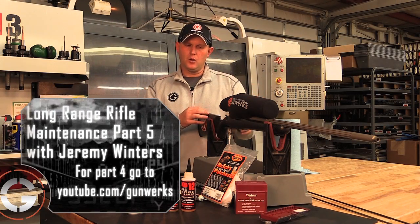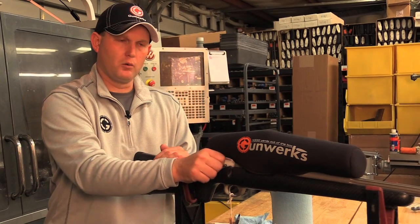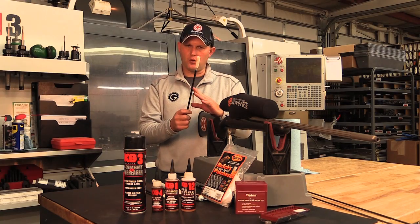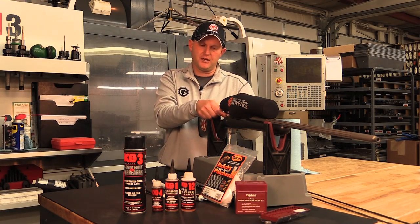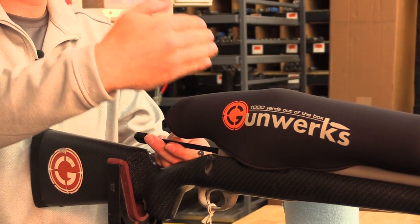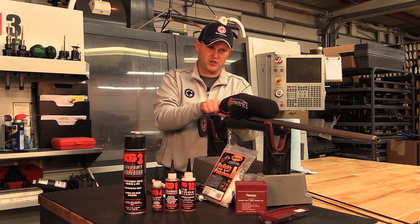Now that we have this bore clean, we need to clean all those solvents that are left in that chamber area. So we'll remove the bore guide, and this is where our action cleaning tools come in. I like to start with the mop and get into that chamber first. We'll spin it around and around, get up near that rifling. Essentially, you're getting all the solvent that that O-ring trapped in front of where the cartridge sits.